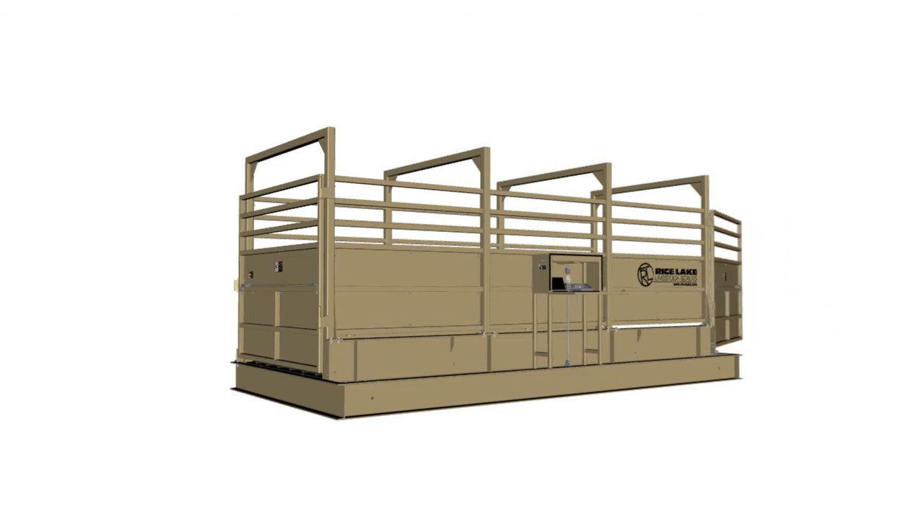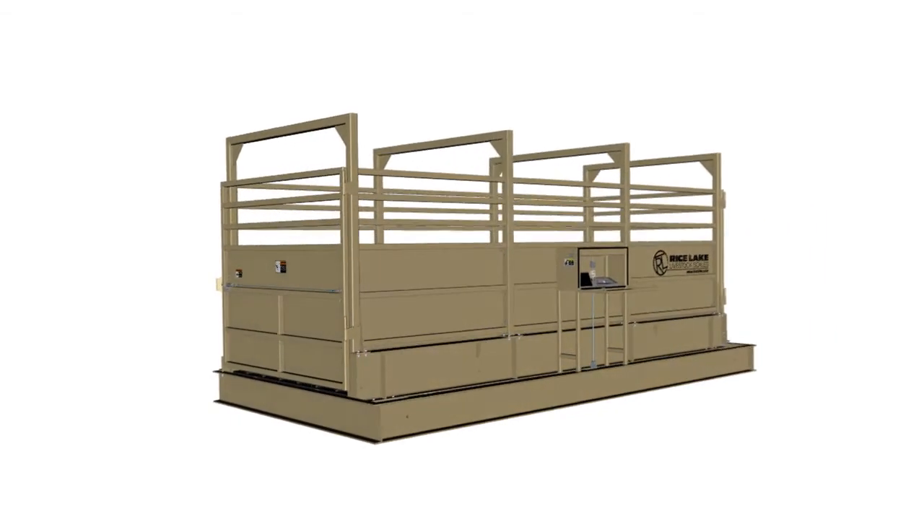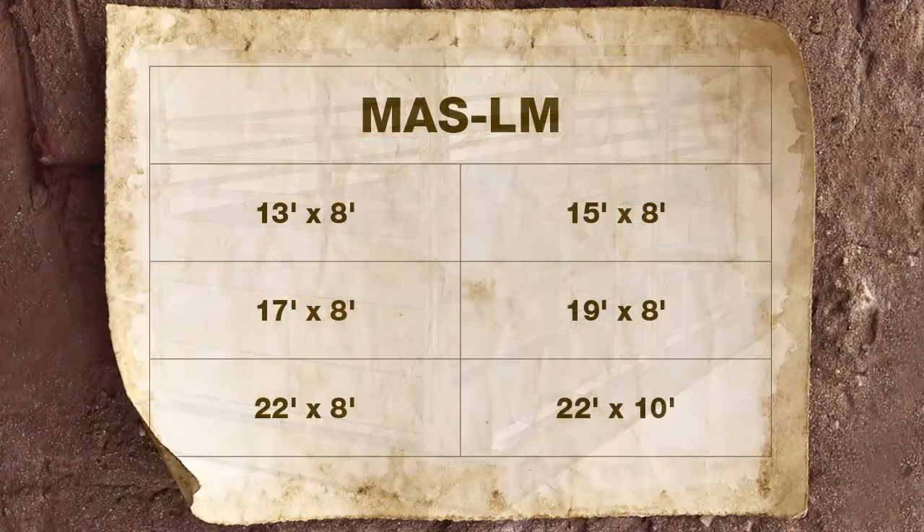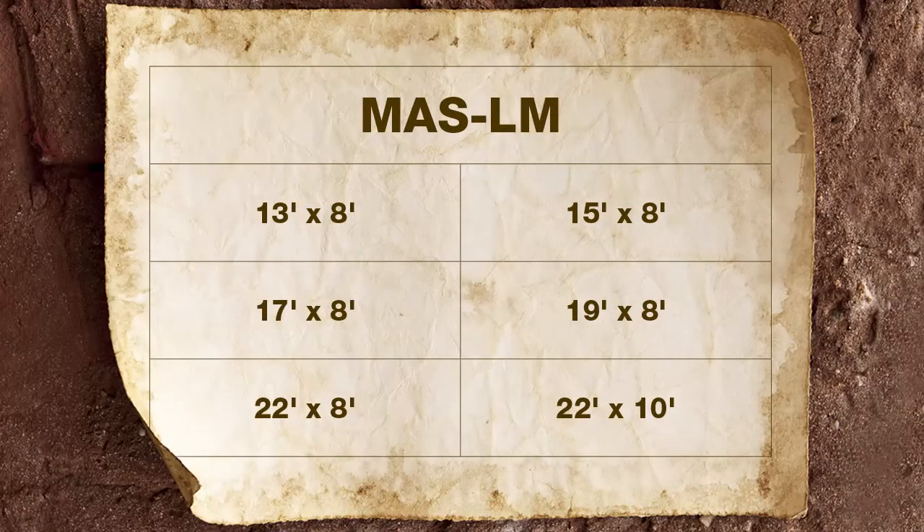This scale combines the durability of a mechanical scale with steel I-beam weigh bridge designs typically found in heavy capacity vehicle weighing scales. With a wide range of sizes, the MAS-LM is the right choice for any stationary weighing application.